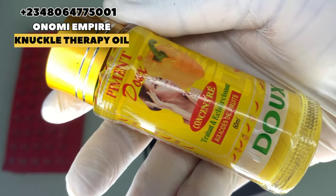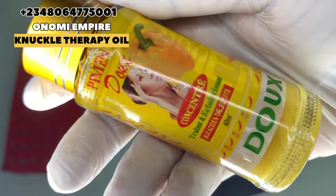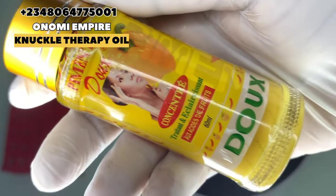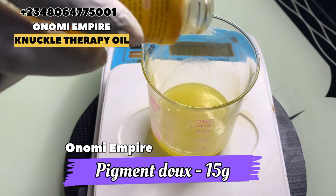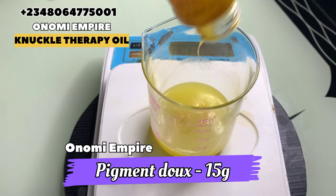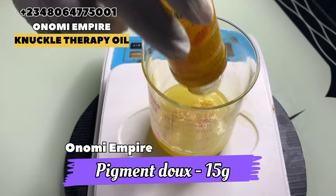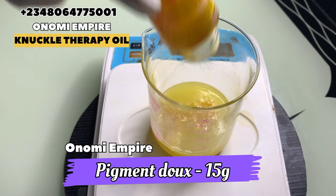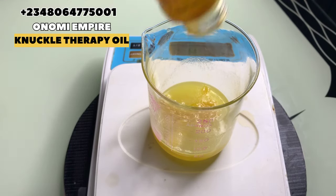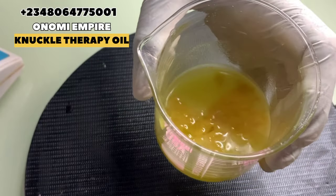The next ingredient, which is the star of the day, is our Pigment Dose Serum. This serum is so effective for the skin — it helps clear out dark areas, pigmentation, dark knuckles, dark knees, inner thigh, and dark spots. This particular serum works effectively and will give you three to four shades lighter if you use it well. It is very effective in clearing dark knuckles and will give you an even-toned skin on your hands.